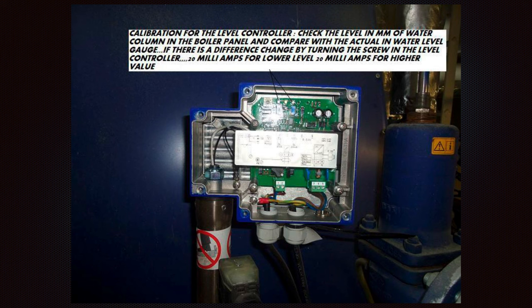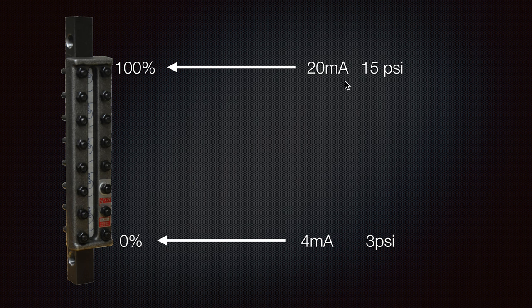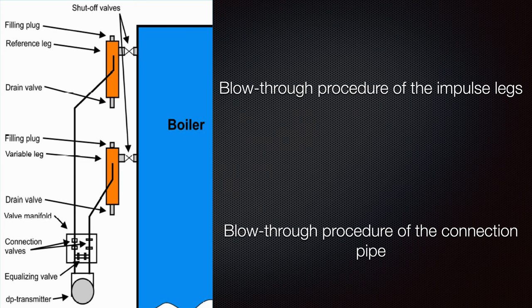Going back here: for the low level, the signal must be 4 mA — there appears to be a print mistake showing 3 mA. As we can see clearly, 4 mA corresponds to 3 psi in some cases where a pressure gauge is installed, and 20 mA corresponds to 100% at 15 psi. This gives a clear view of what 4 mA and 20 mA mean and the differences between 3 psi and 15 psi.